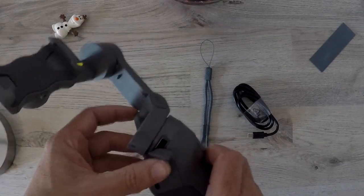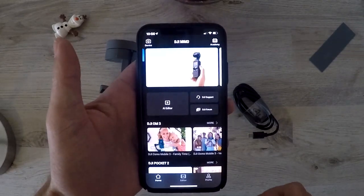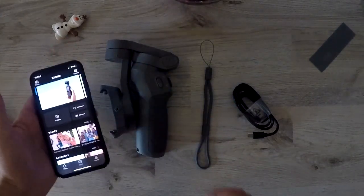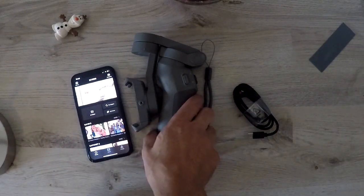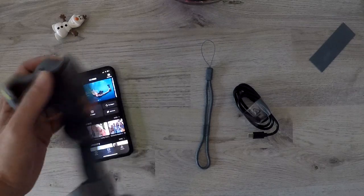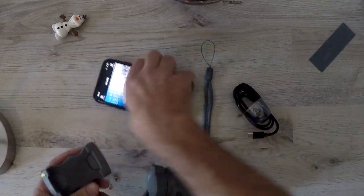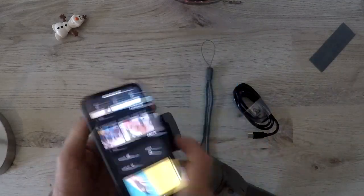The gimbal pairs with your phone via Bluetooth and uses the DJI Mimo app, which is free to download. The app starts and stops recording with hand gestures, making it easy for one person to make videos. Pairing went very easily with my phone, and my iPhone clipped in securely — the bracket holding the phone is very secure.